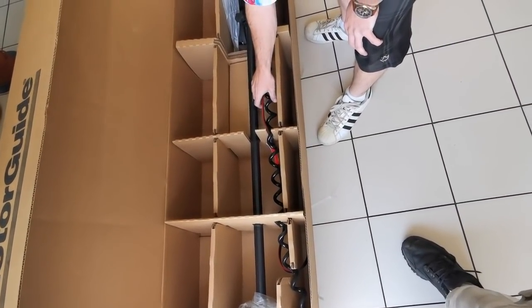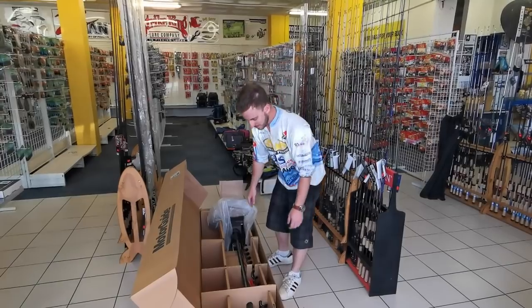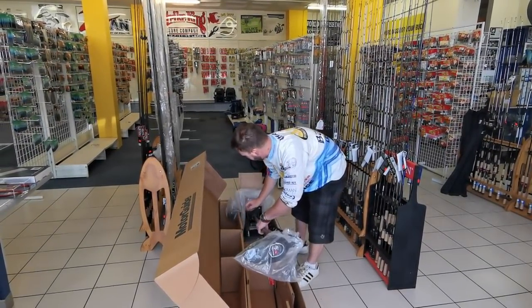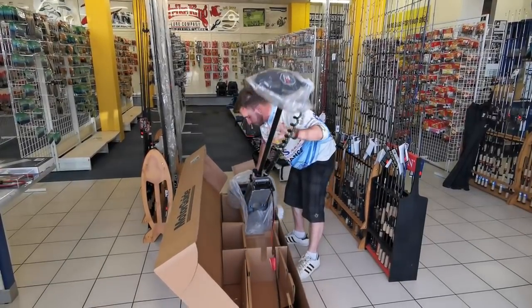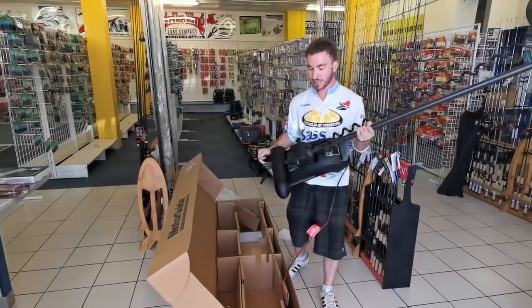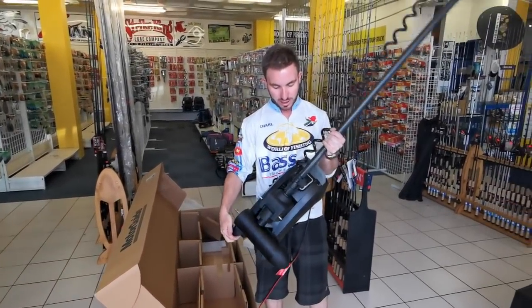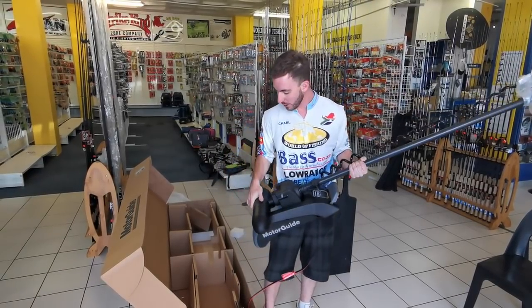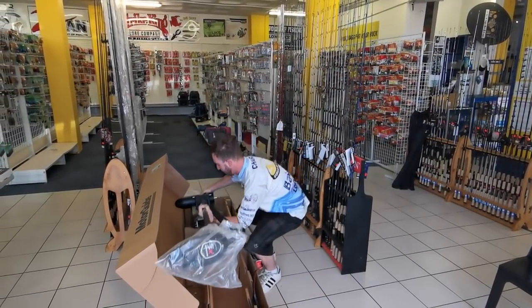Let's pull this thing out and have a look at it. This is the actual trolling motor unit right here. We can remove the protective packaging. You can see how light this actual trolling motor is — this is an 80-pound thrust trolling motor and I can pick it up with one hand. Let's put this down and then we can get inside the rest of the box and see what else is in here.